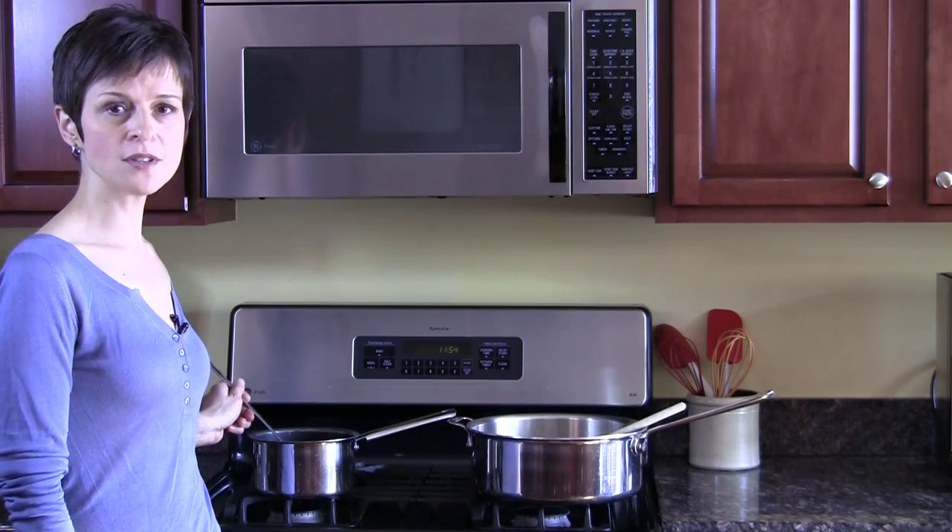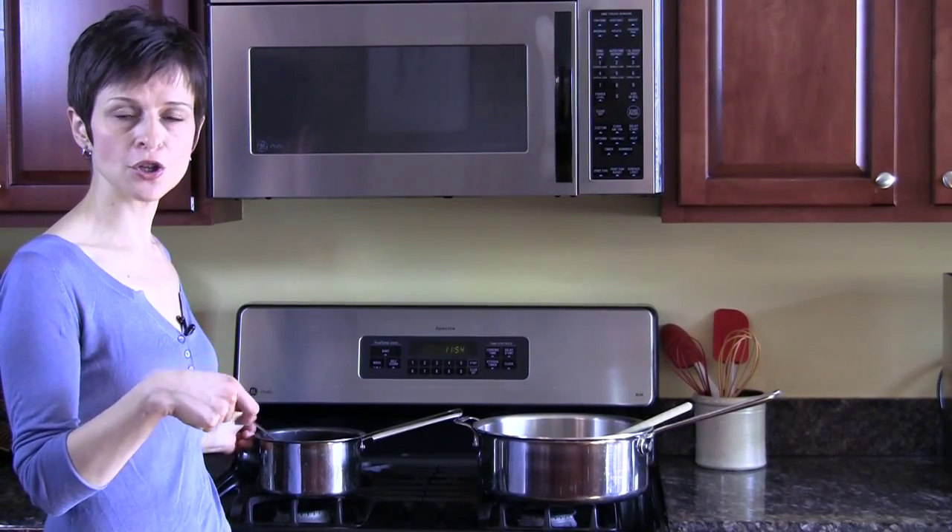Always cook with hot stock. Once you start adding the stock, the risotto should never stop boiling. Make sure you add a little bit of stock at a time, maybe one ladle or so, stir after each addition, and make sure the risotto never stops boiling. That way, the grains of rice will keep that hard outer edge, but will also plump up by soaking up all of that liquid, and that will give you the perfect texture for risotto.